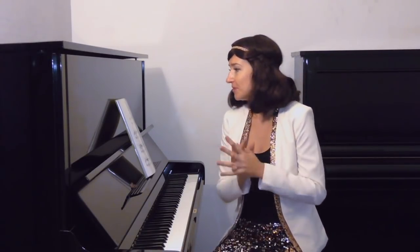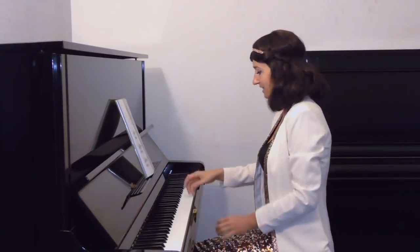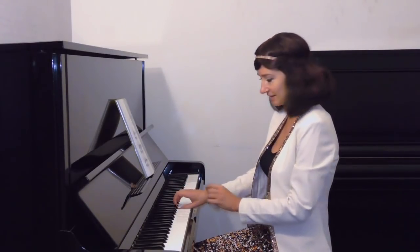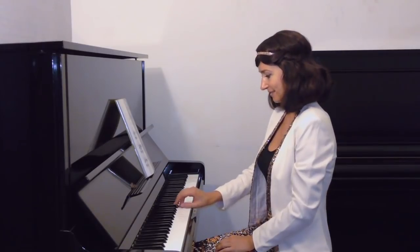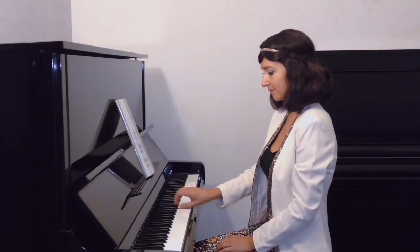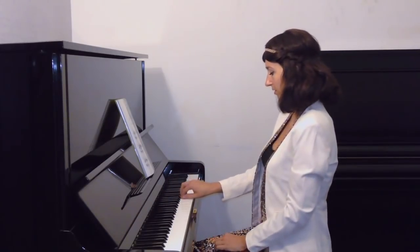In the piano system we usually follow with our wrist the pattern of the melody. If any note is higher, the wrist will move to the right; note lower, the wrist will move to the left. When I play it slow, I make this wrist movement, and the wrist would repeat the melody pattern.